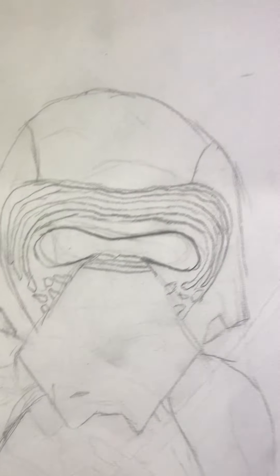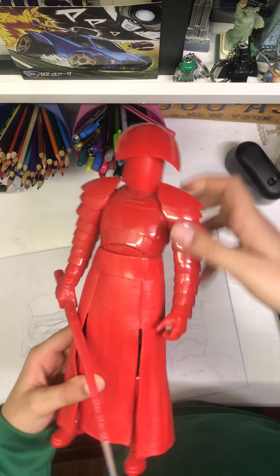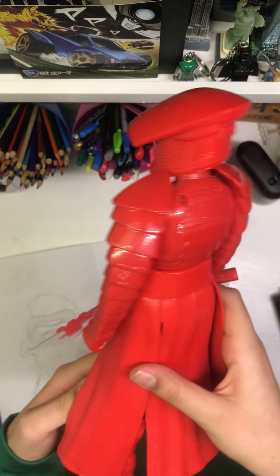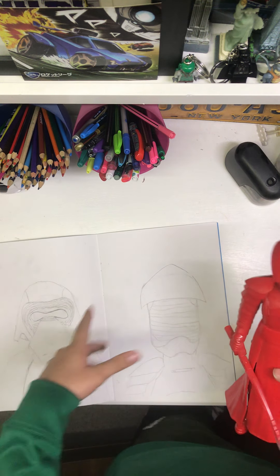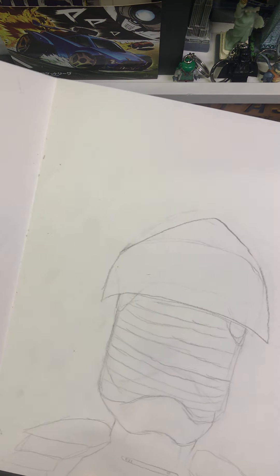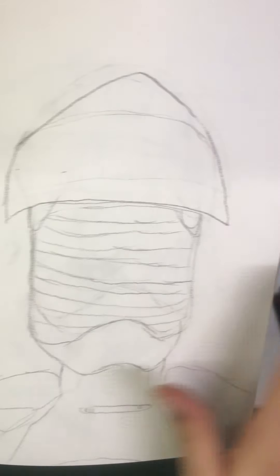Next we have a Praetorian Guard. How I actually drew this is I used a figure — I think it's a six or twelve inch figure — as my reference, and you can see the resemblance hopefully. It was one of the easier ones except for the helmet lines; I had to make sure those were straight.